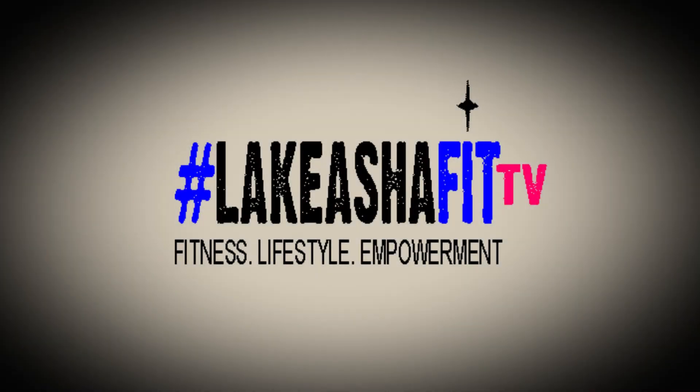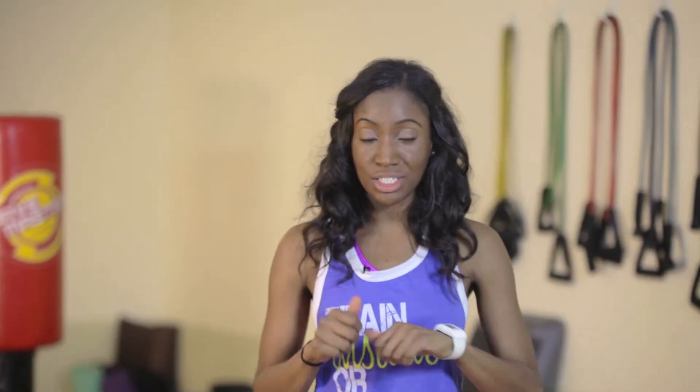Hello and welcome back to LaKeisha Fit TV. I'm LaKeisha Fit and before we move further, let's make sure we take a look at last week's challenge winner.